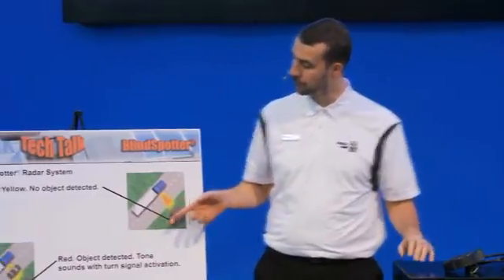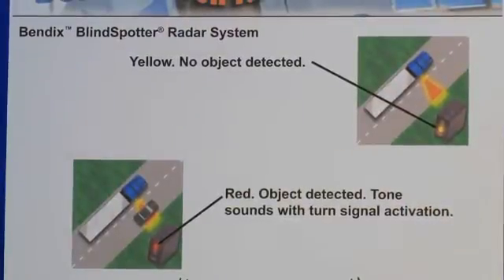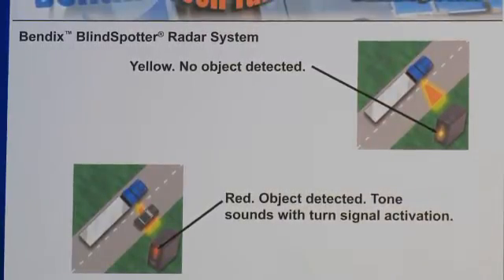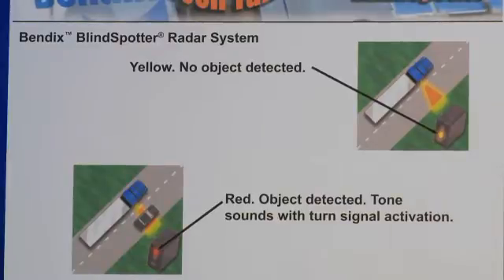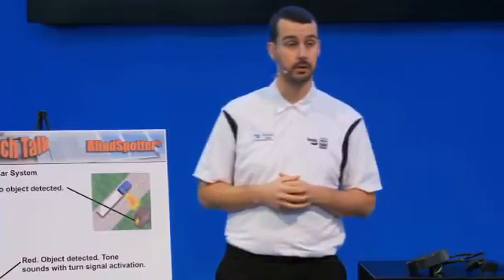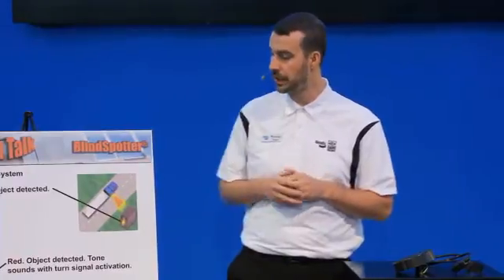In this first graphic, we're going to show you how it normally works when you're just heading down the highway. The Bendix Blindspotter radar is a simple device that mounts usually to the right-hand side of your truck, just behind the passenger cab door. The whole purpose of it is to detect a vehicle or any small object that may be in that so-called blind spot where it's hard to see for the driver. If he's going to make a right-hand turn, you usually can't see down into that immediate area, and that system is going to warn you that something's there that you could potentially run into.